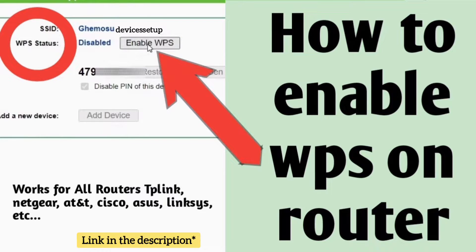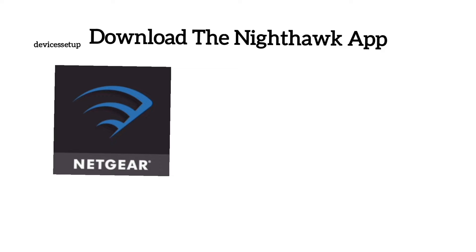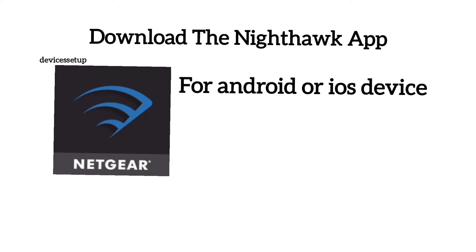Watch our video on how to enable WPS on the router. Now let's learn the second method: setup via app. First, download the Nighthawk app for your Android or iOS device. The link to download the app is given in the description.